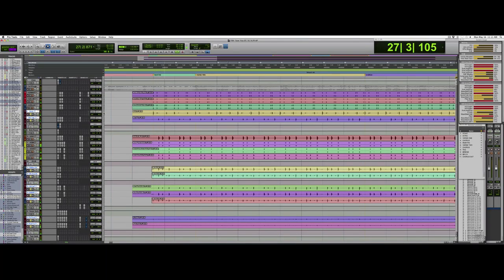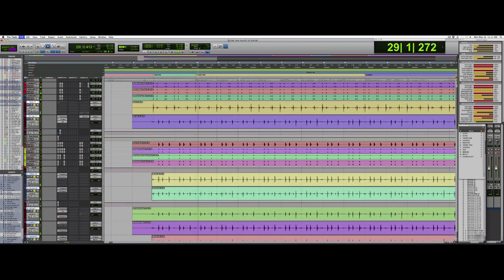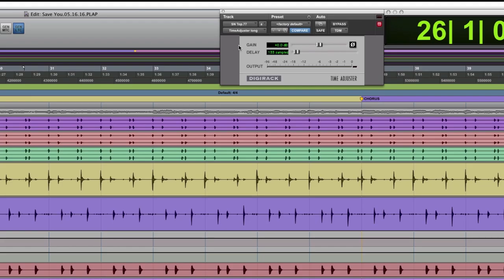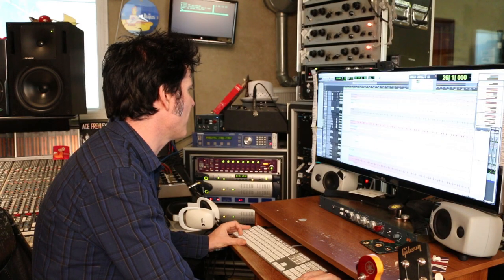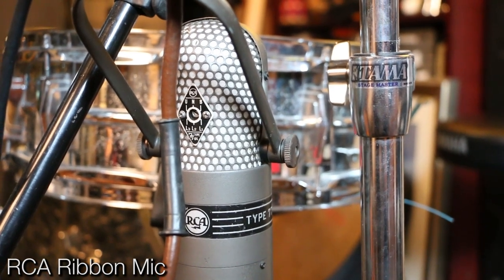So let's listen to the actual drum sound as it is. This is the live drums, obviously with some compression and EQ on it. I've compressed it quite heavily. If you look at the kick, there's not a lot going on. The snare does have a time adjuster which is pushing it back 133 samples in time with the overheads. I think the most fun thing I've got going on is this side snare — the side snare is an RCA ribbon mic.